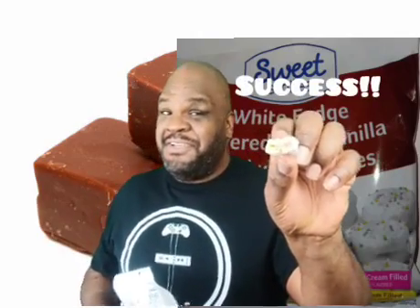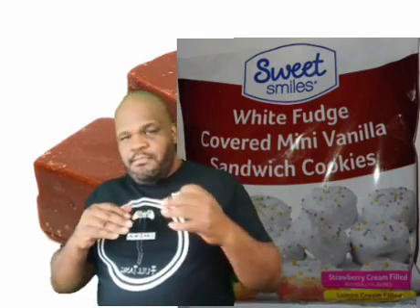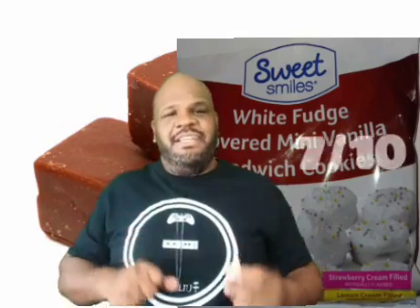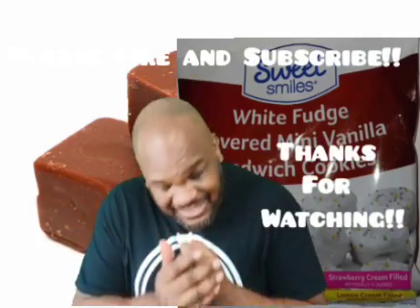These aren't bad. They're mini, so mini cookies usually aren't as structurally sound as a full-size version of a product. But I do like the fudge on it, and the cookie is not bad — it's not powdery or flaky. It's just a little slice, not creamy like an Oreo or something like that. I give it a decent seven out of ten. Thanks for watching, and I will taste you next time.